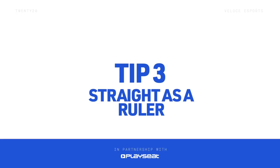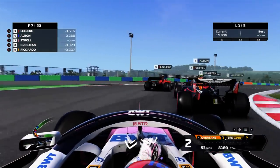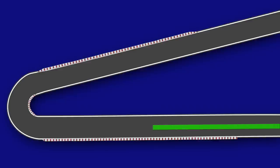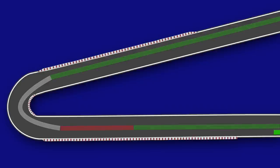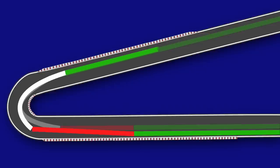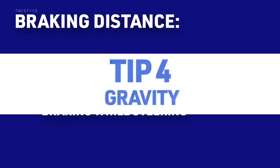Tip 3: Straight as a ruler. So you now know how to modulate the brake, but what else can you do to stop the tyres from locking? Another way to limit the amount you lock up is to keep the car in a straight line under braking. When a car is travelling in a straight line, the level of grip on each wheel is equal, meaning the driver can expect consistent braking performance. However, when the car is turning, the load and the grip on the tyres becomes unequal, increasing the chance of a lockup. This is why in a typical braking scenario, the inside tyre locks up as there is always a tiny amount of yaw in the chassis as you try to point the car towards the apex.